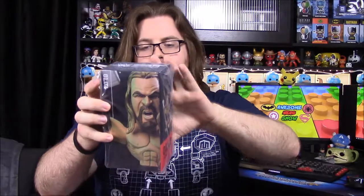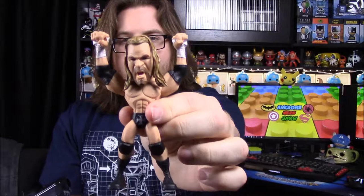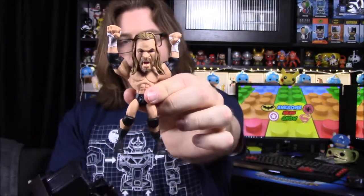The last thing out of the box is our Slam Crate collectible figure — this time it's a Triple H, continuing their Attitude Era line. We got Stone Cold in the last box and now we have Triple H. Here he is standing up doing his signature pose with his hands up in the air.